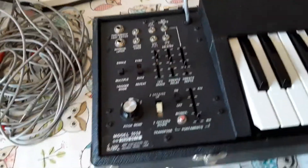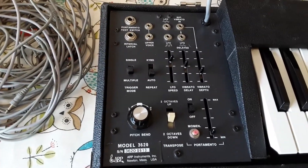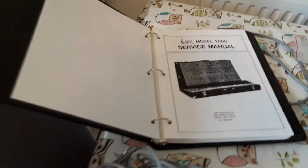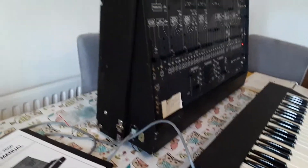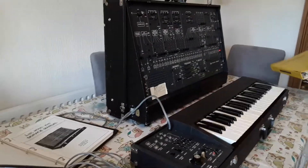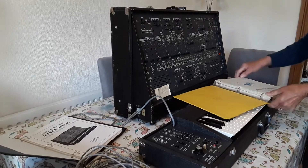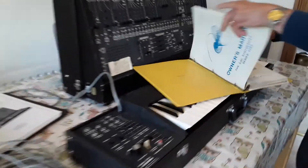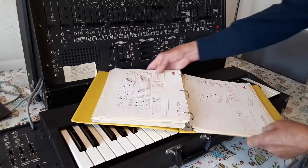Now you have it. There's the owner's manual with loads and loads of patch charts — a hundred of the famous patch charts and things all there.